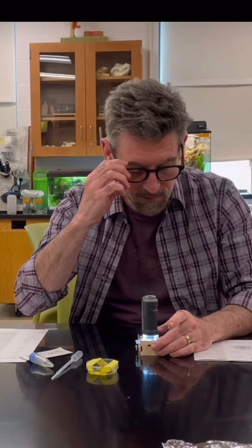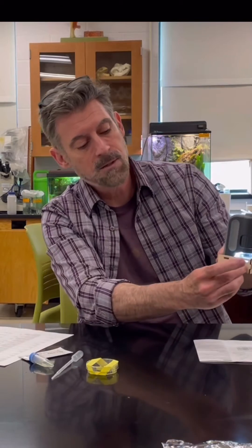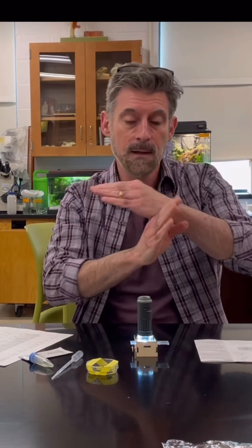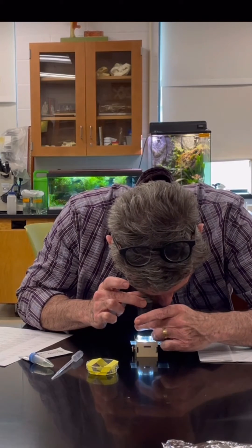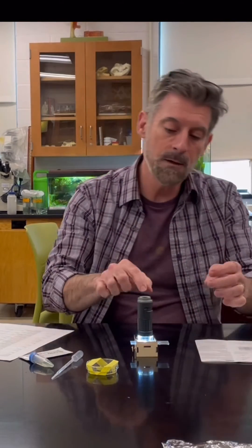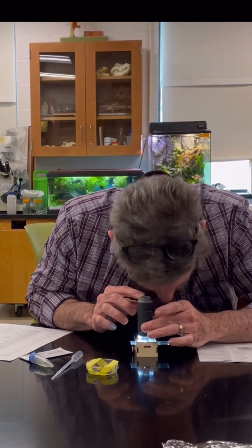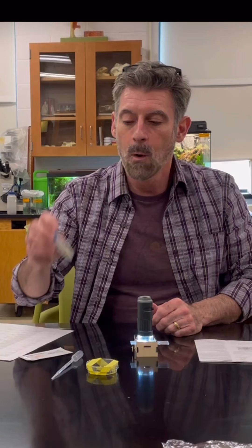Look through the eyepiece first and adjust the light - it should look really bright. If it looks dark, turn the knob to angle the mirror so it's reflecting light back up through. Move it around until you see what looks like a grid - hashes. Then use the focus ring to focus. I'll have a separate video where the focusing looks very clear. If you want to zoom in, hold it in place and use the zoom knob. Note that you'll have to refocus after zooming - it won't stay perfectly sharp.